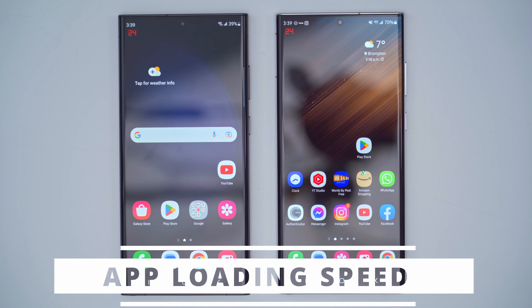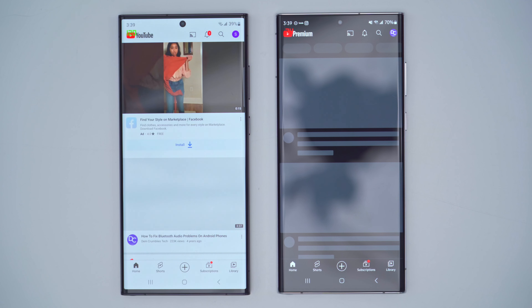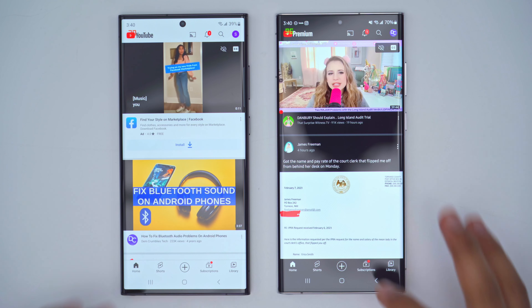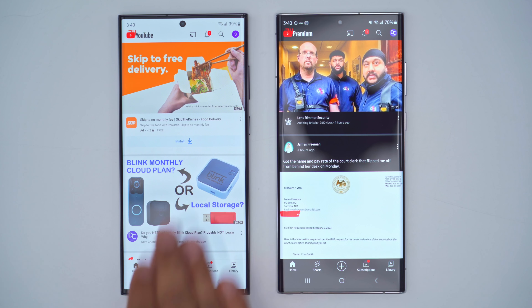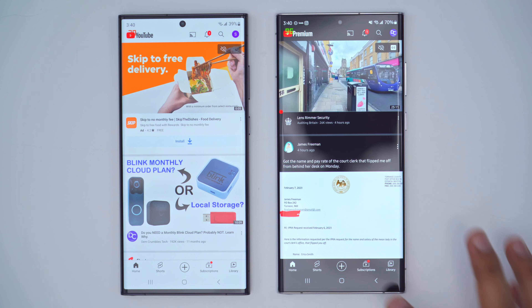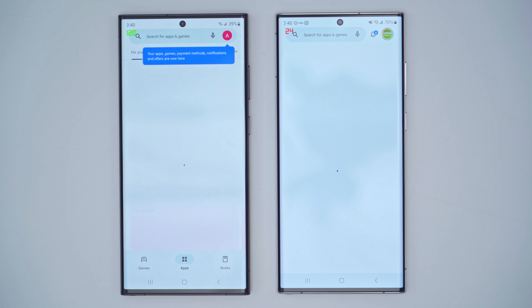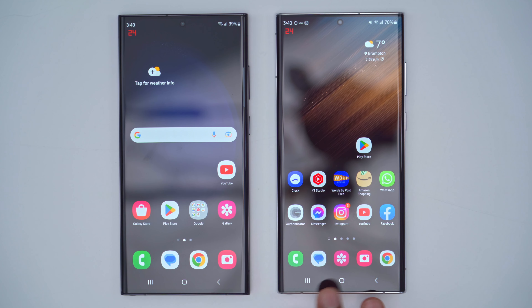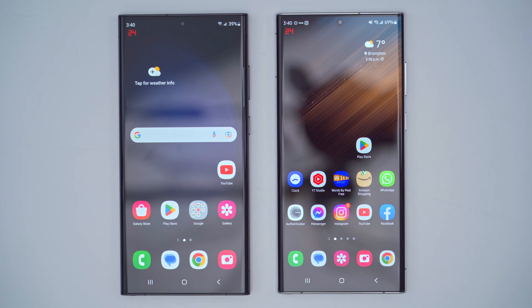Since the S23 Ultra has a faster chipset, it should be quicker at launching apps. Testing with YouTube and the Play Store, you can see it does load a little bit quicker on the S23 Ultra than on the S22 Ultra. Not the most scientific test, but at early glance the S23 Ultra is opening apps a little quicker — which makes sense. In my full review I'll test that with games and more apps.